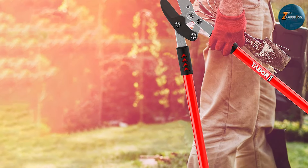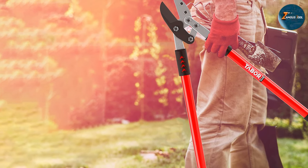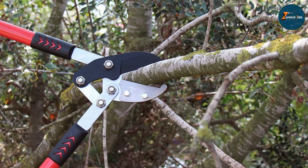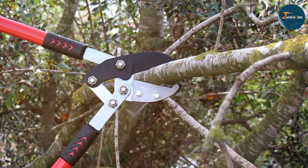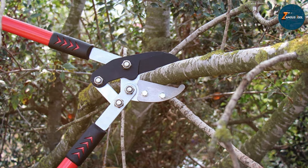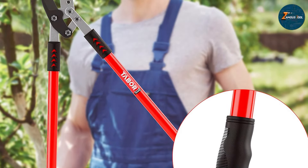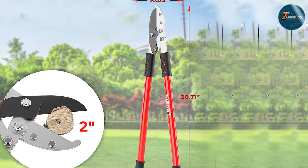In terms of usability, this looper is designed with comfort in mind. The rubberized grips ensure a comfortable, secure hold, reducing hand strain during long gardening sessions. Its cutting capacity of up to two inches in diameter makes it suitable for a wide range of garden tasks, from pruning small trees to clearing thick branches. The Tabor Tools GG12A Anvil Lopper combines traditional cutting mechanics with modern design, making it a valuable addition to your gardening arsenal.